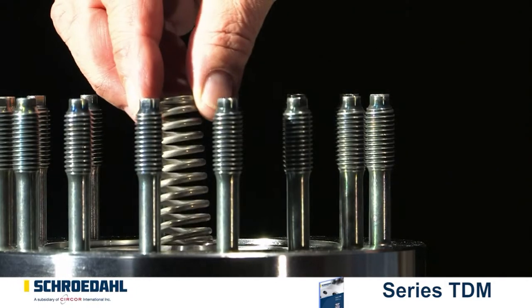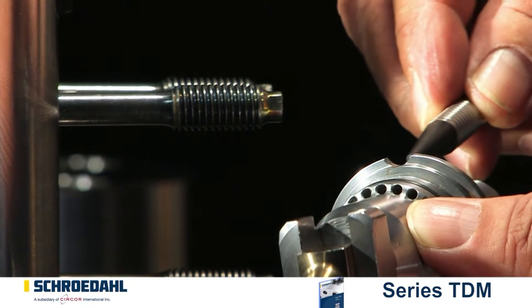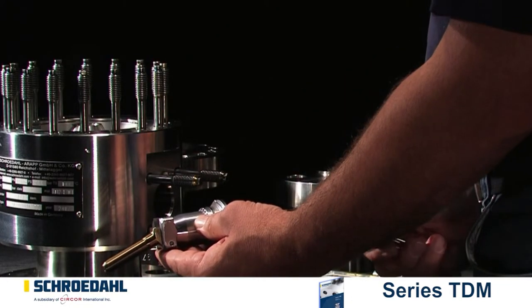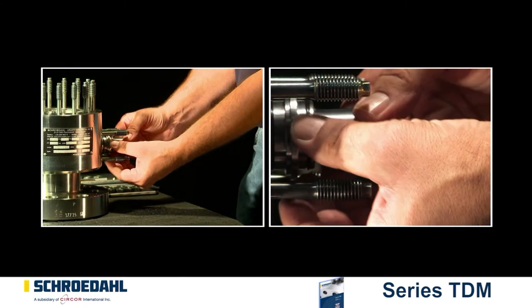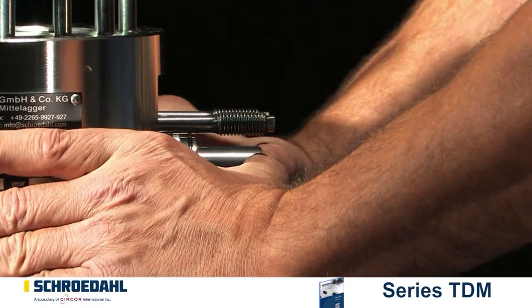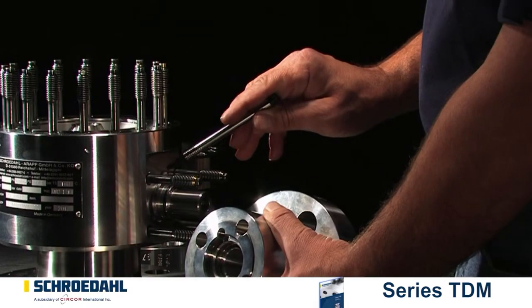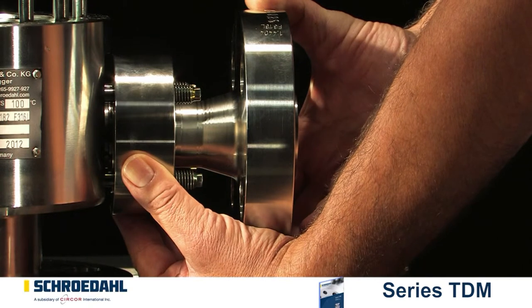Затем установите пружину, после чего установите перепуск. Следите за расположением управляющей головки: канавка должна быть вверху, когда рычаг управления вставляется в отверстие конуса. Теперь установите фланец, при этом следите за тем, чтобы выемка на фланце совпадала с выступающим штифтом. Закрутите гайки и затяните их.